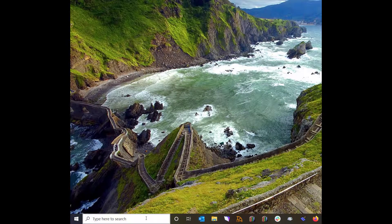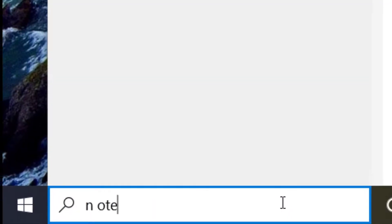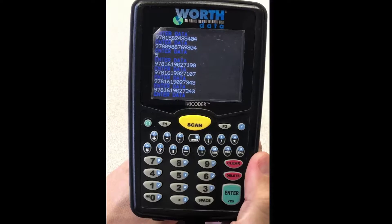Now we'll take a look at how to follow these steps on the PC you designated for uploading. To open Notepad, go to the Search field at the bottom left-hand corner of your screen and type the word Notepad, then hit Enter. Someone operating a scanner would see this window as they're scanning items. You can see that someone scanned one copy of a book, then hit Enter, and keyed in a 5 to show that they had 5 on hand. Then at the end of their fixture, they scanned two copies of a book. You can use both data collection methods in the same file.